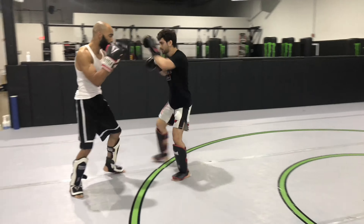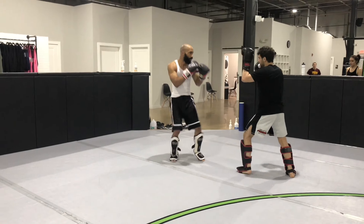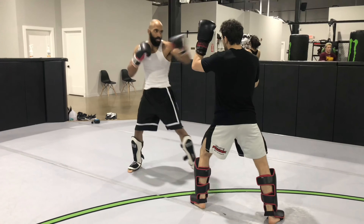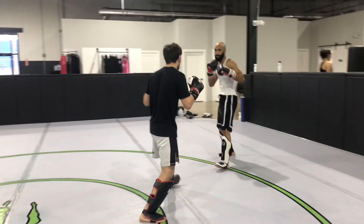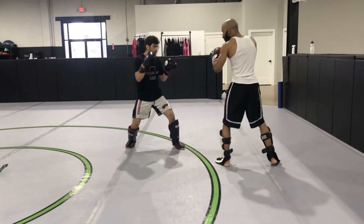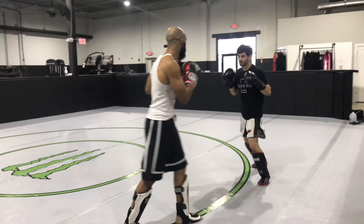Right here we're just doing basic drills — working a jab, cross, inside leg kick. As you can see, I'm more of a stand-up type of guy and Seth comes from more of a ground game background, which is totally fine. We're going to help each other out a whole lot. This is our first time moving around with each other, and my first time doing partner drills in about a year and a half, close to two years. So it's just good to get the rust off and start seeing something come your way.